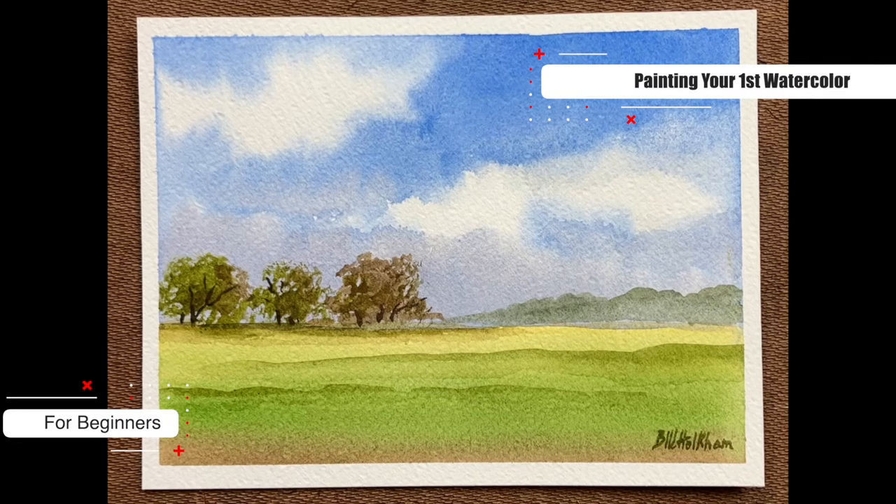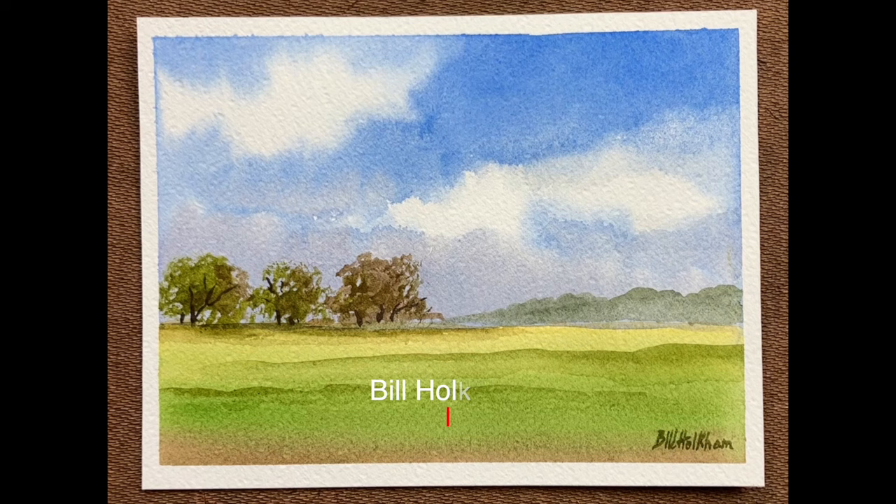Hello and welcome to today's beginner's tutorial. I'm Bill Holcomb and today I'm going to guide you through painting your first watercolour landscape and sky. All you need is some watercolour paper, three brushes and five colours, so let's get painting.